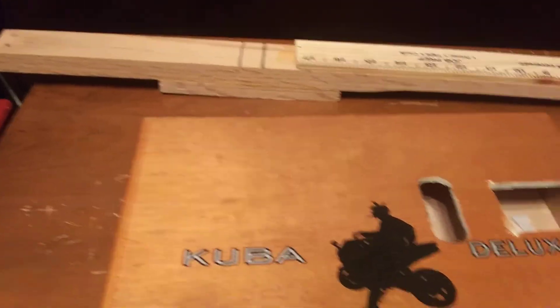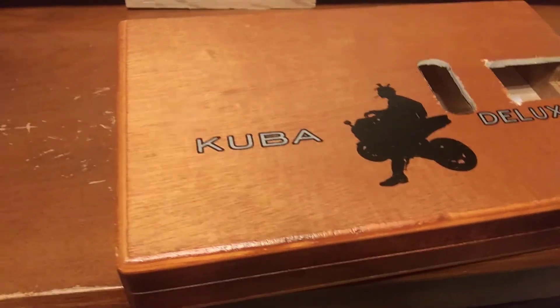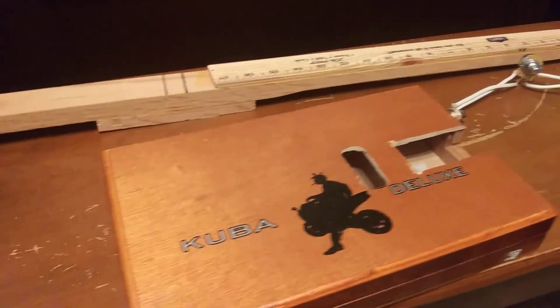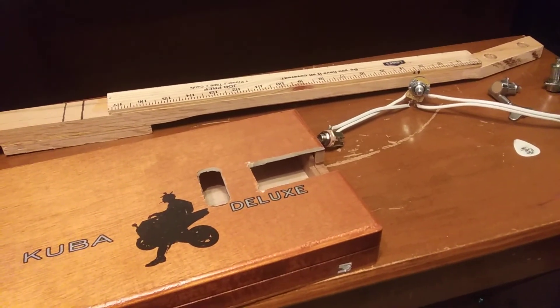We're going to have to cut out a little bit here to make room for the pickup to sit in its place right here in the body. But everything's cut out and it fits right, so now it's really just a matter of making some cuts, tweaking some things, and slapping it together. So there you go.